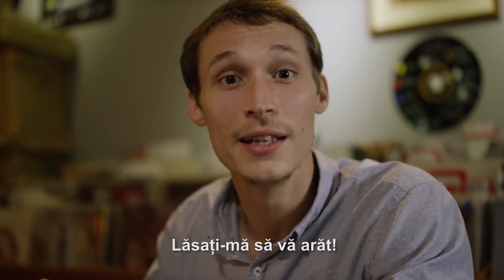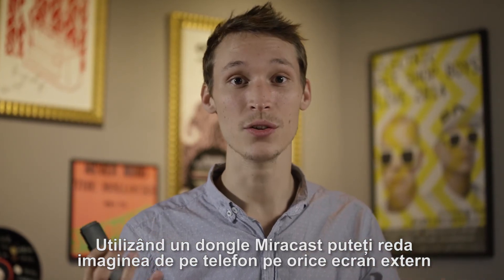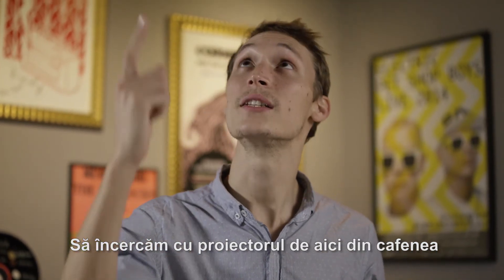ZenPhone has a better solution. Let me show you. Using the Miracast dongle, you can mirror your phone to any external screen. Let's try with the projector here in the cafe.